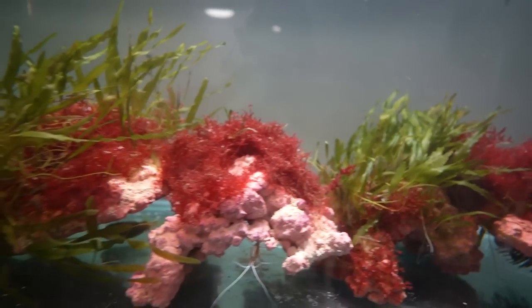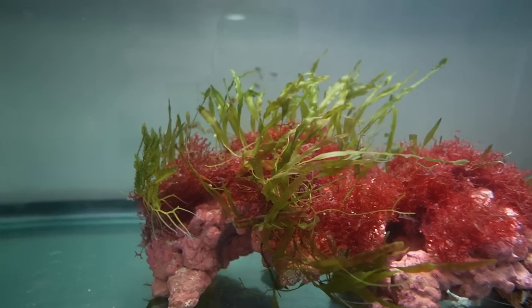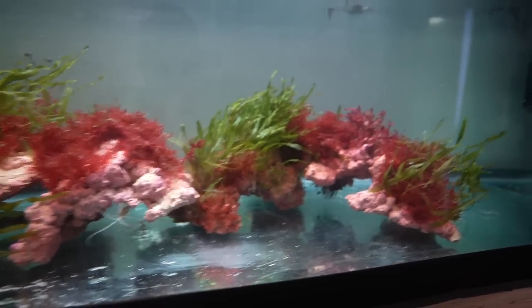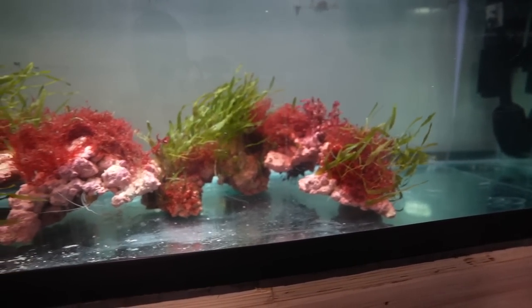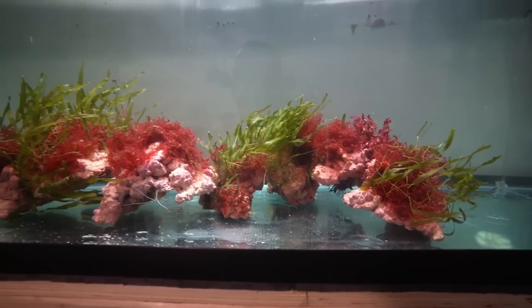I found that was key with this macro algae: keep the flow moving around it. Less of the obnoxious gross algae we don't want, and this stuff will just grow like a weed — because technically in the wild, it is a weed.